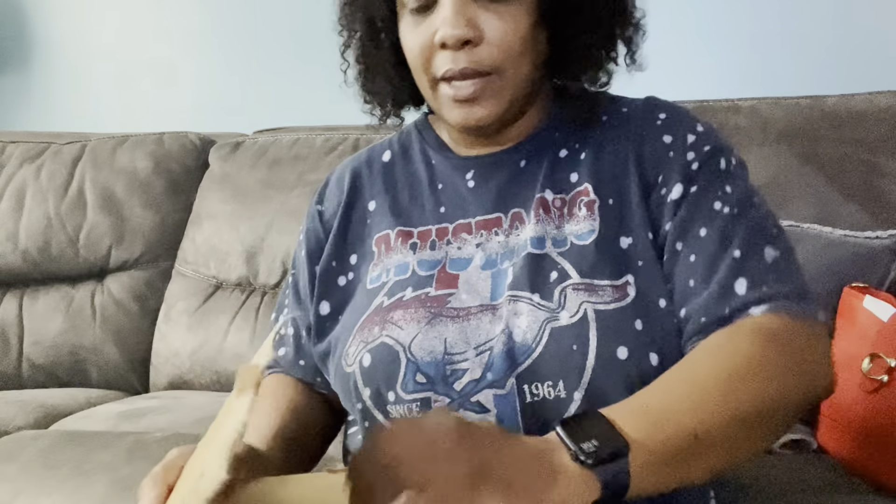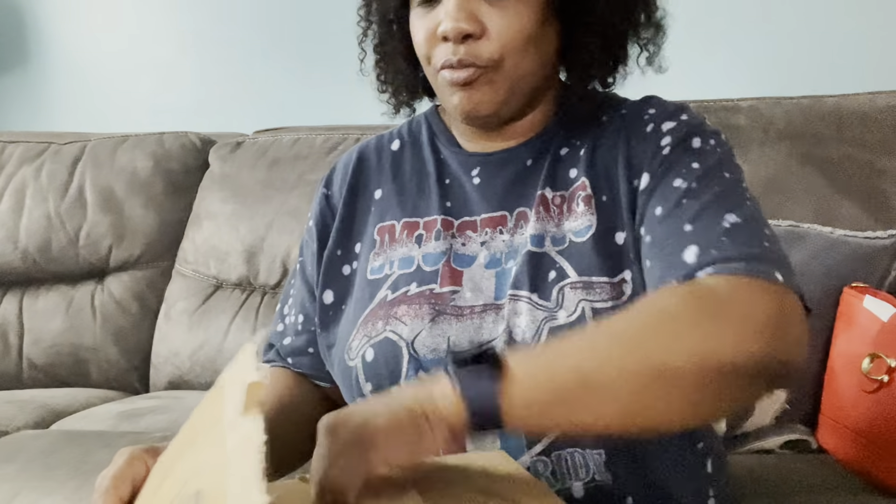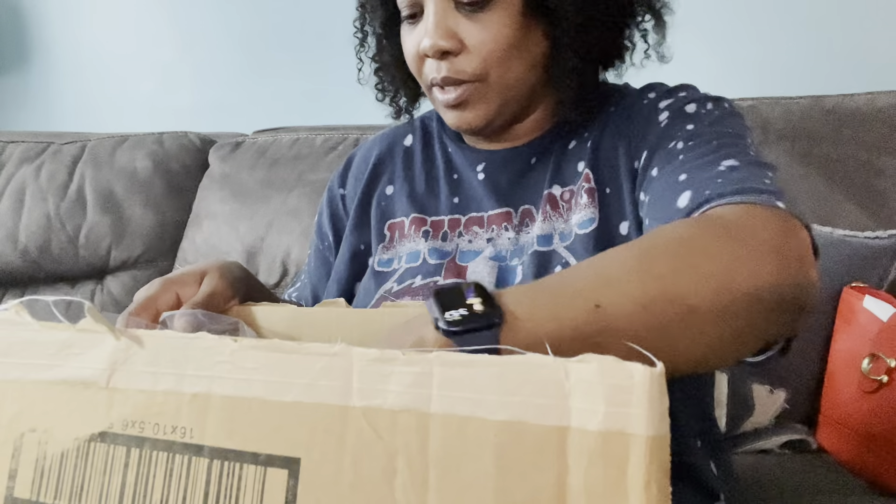So I have the box here from Macy's and let me go ahead and open it. Since the tapes are so easy, it's pretty easy to just rip into the box. So let's go ahead and open this box and see what I got. As we know, Macy's sometimes don't really package their item very well — they just pretty much throw it in the box. But let's take a look at it.